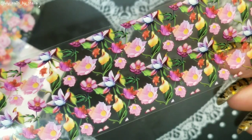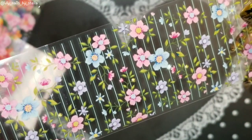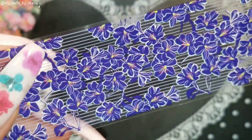This one is nice — let me flip it. Super nice! And this one is really nice too, super cute. I don't know which one I'm gonna put on my nails. Look at this one — I love the color!